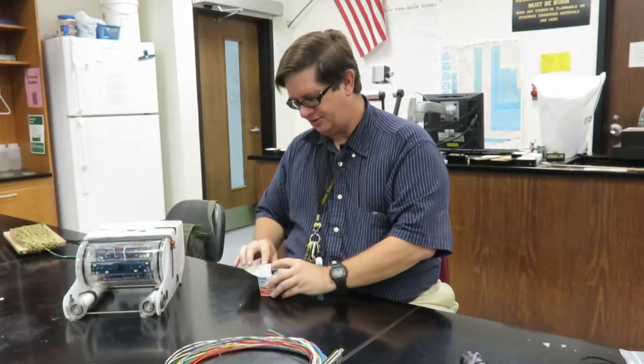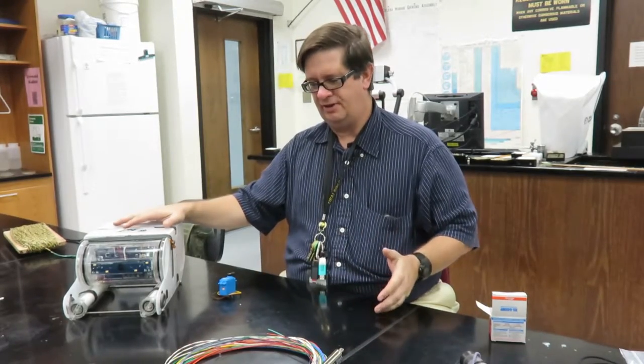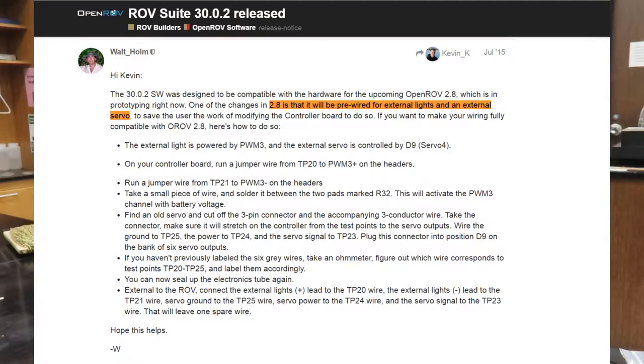I want you to know that this is an incredibly easy thing to do. I held off on getting an OpenROV for a long time because the instructions — modification of circuit board and things like that — that was all true for 2.7 and prior, but 2.8, everything is pre-wired. It's very, very simple.